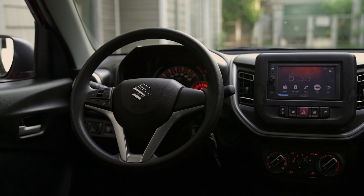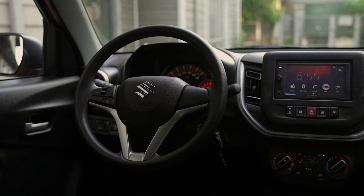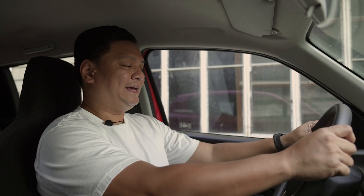One thing the Celerio has over the Espresso is steering wheel-mounted media control buttons, so you definitely don't have a blank steering wheel at least.